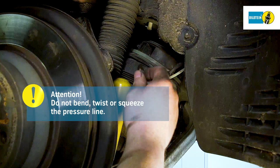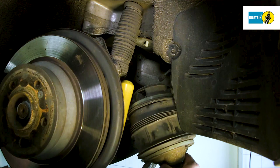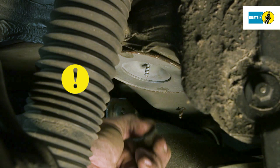Remove the air spring. Replace the attachment clip. The installation of the new air suspension module is analogous to the removal in reverse order. It is imperative to heed the manufacturer's specifications regarding the renewal of screws and self-locking nuts, as well as the prescribed tightening torque.